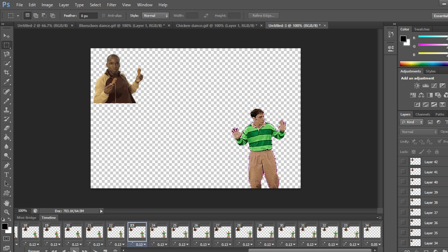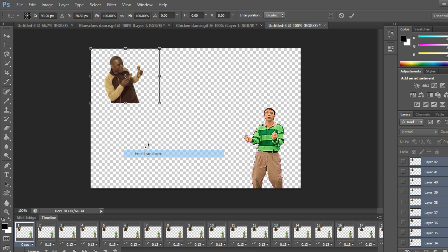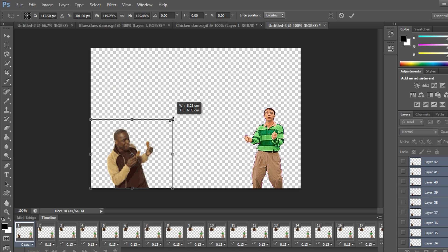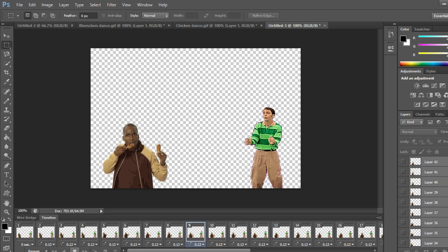To move the chicken dance guy, go to the right side and select the first layer where you see only him, go to the very top, shift-left-click, right-click, Free Transform, and now we can move him and adjust his size. Press Enter and play — there we see them dancing together.